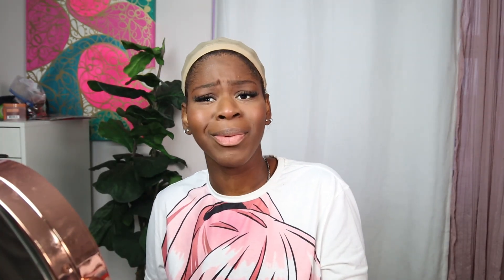I'm probably gonna do something simple, probably like a side part. I don't know yet, but just keep watching and I will let y'all know. First things first, I'm gonna put on my ball cap method. Now I got my ball cap on.